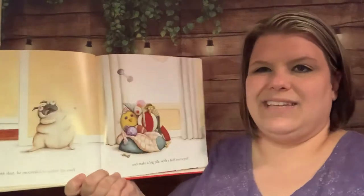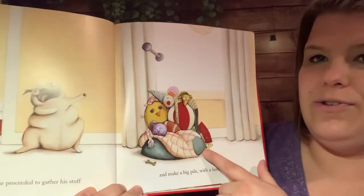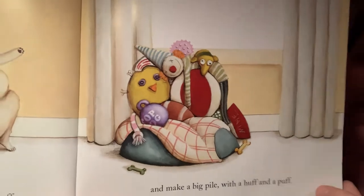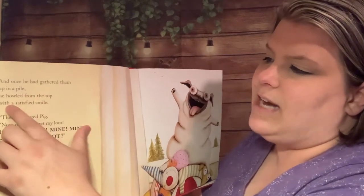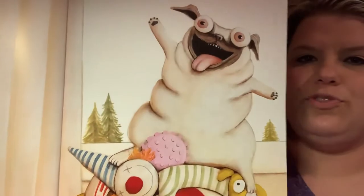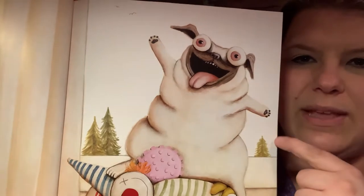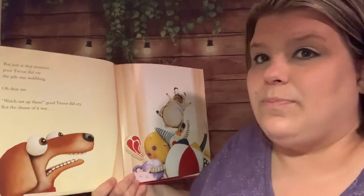I feel like he's kind of rotten — like not a good dog. And with that, he proceeded to gather his stuff and make a big pile with a huff and a puff. That's all his toys. And once he had gathered them up in a pile, he howled from the top with a satisfied smile. 'There,' shouted Pig, 'now you won't get my loot. It is mine, mine, mine, mine — so why don't you scoot?' Look how happy and proud he is that he gathered up his toys. What do you think is behind him that we're seeing — these trees? A window? A door? But just at that moment, poor Trevor did see the pile was wobbling.